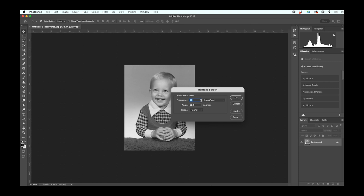Icon Art mesh is 110, so I divided by 5, and you'll see that I put 22 here. I leave the angle at 22.5 and shape to round.